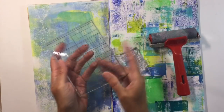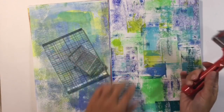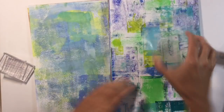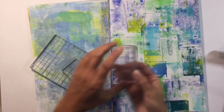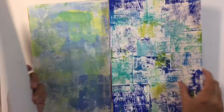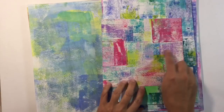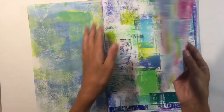Most acrylic stamp blocks come with a gridded side and a smooth side, and I used those last week to make these lovely pages by adding acrylic paint to one of the sides of my acrylic stamp block and randomly stamping over the page. I used a couple of different sizes and both the gridded side and the smooth side to achieve these lovely background pages. You can use any colours you like, and this is a good example of where I've used the smooth side and the gridded side for some lovely texture — you can see the grids in that.